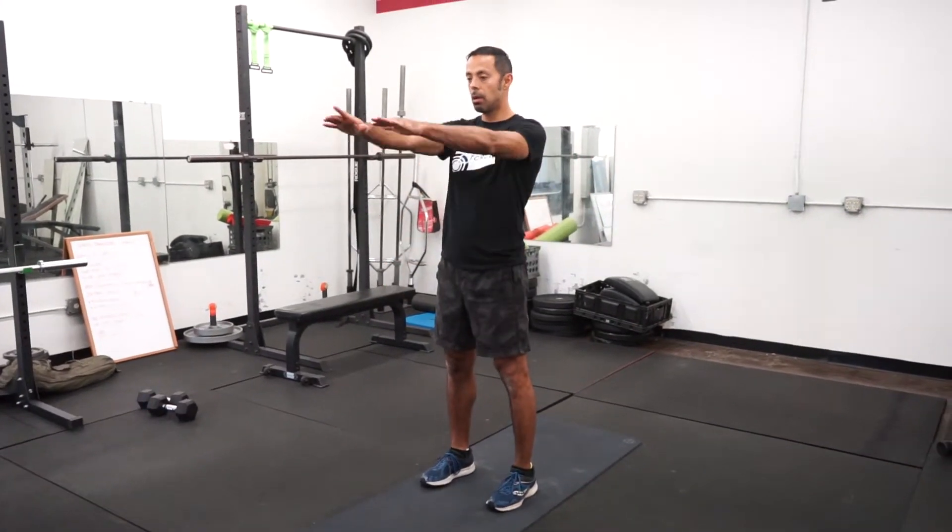This next movement is called a reverse lunge. You'll start with your feet hip width and you have the option of either keeping your hands on your hips or extended forward. In this case, this is what I'll do.